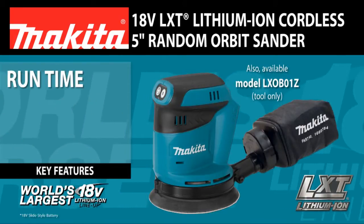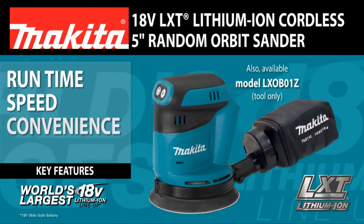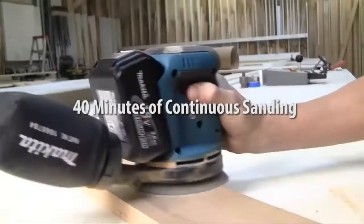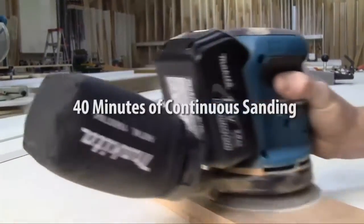Delivering run-time, speed, convenience, and performance. Get 40 minutes of sanding at low speed on a single LXD battery charge.